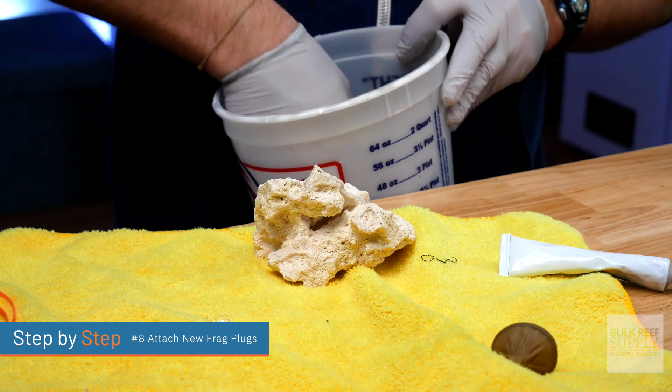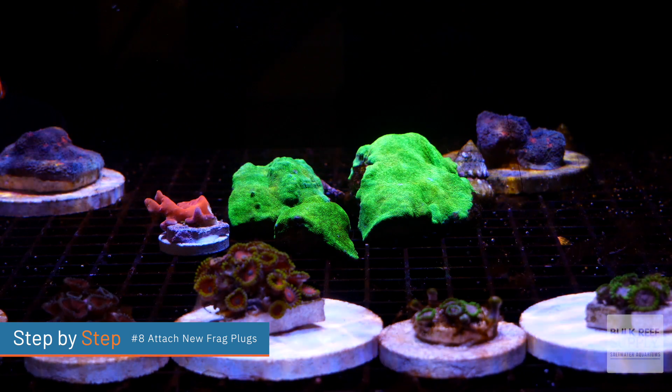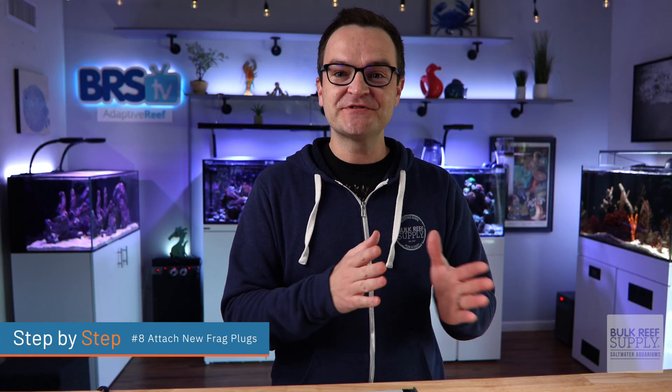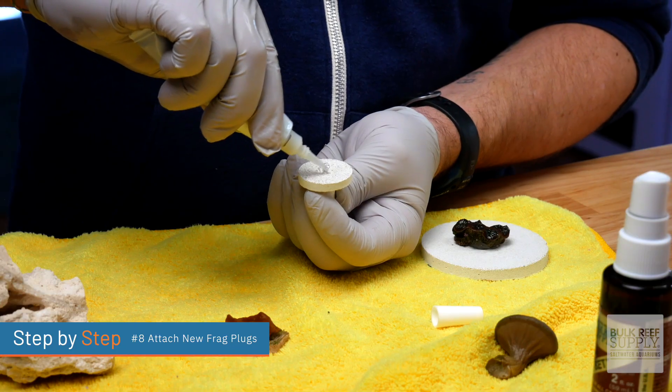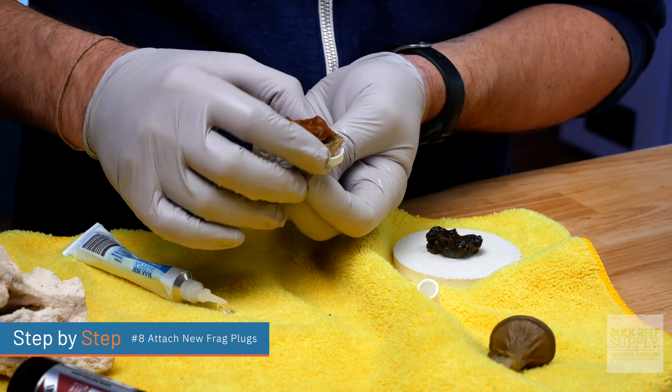Give it a quick dip in the fourth bowl and then move it to your frag rack in your display tank or your quarantine tank, wherever the final destination is. For those corals that still have part of their original frag plugs attached, that's not a big deal at all. All you have to do is glue the old frag plug to the new frag plug.